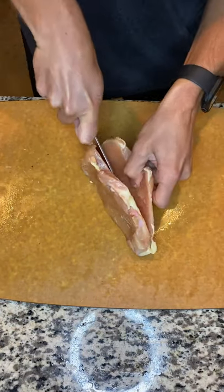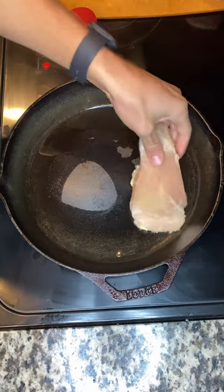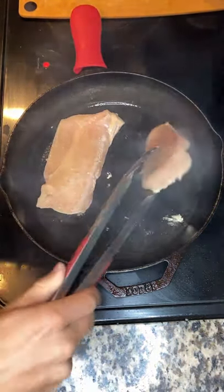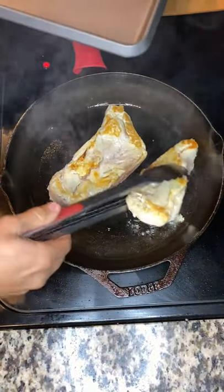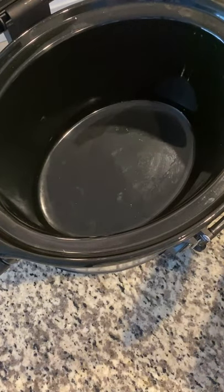Butterfly the chicken and cut in half. Brown chicken on both sides. Place the chicken into the crock pot.